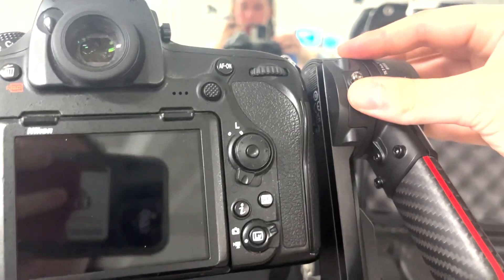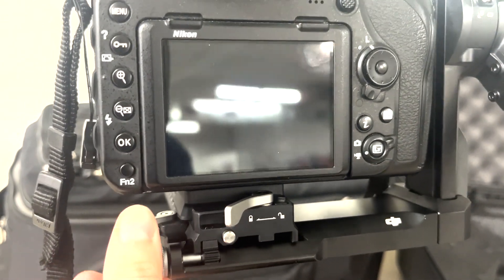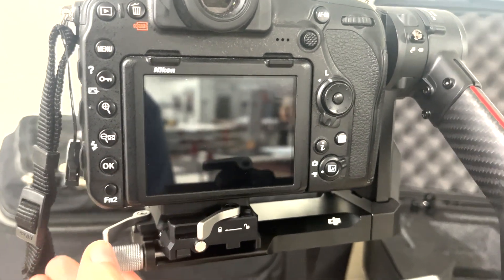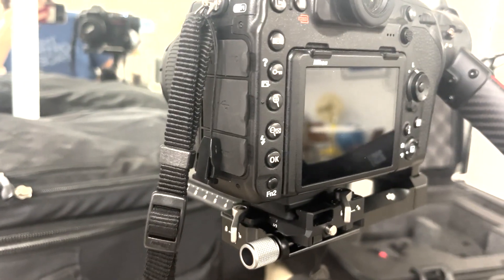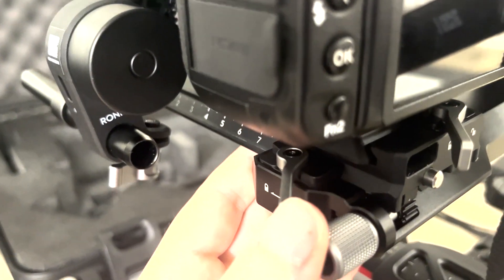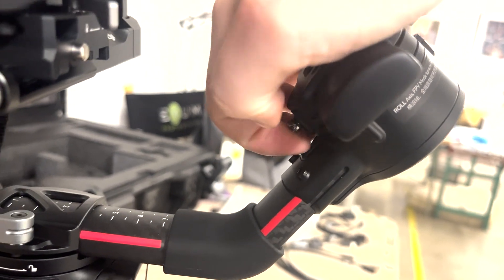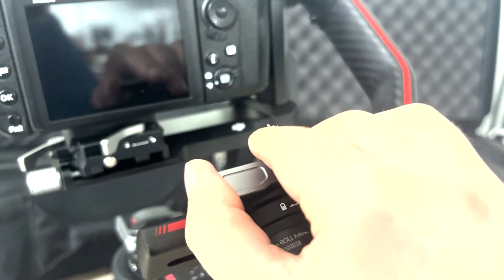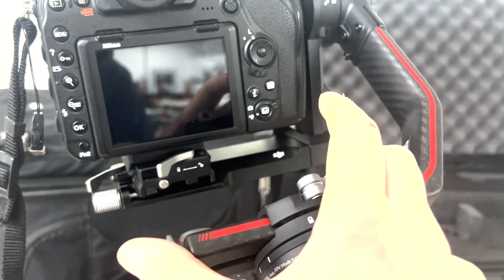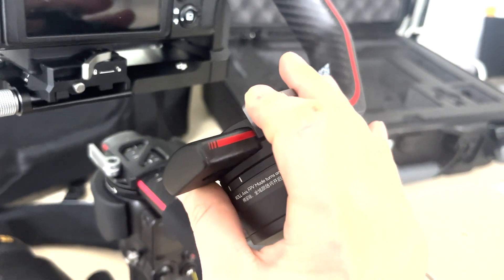Once everything's attached, go ahead and balance the gimbal manually. Unlock it at the top and do the tilt first — slide it back and forth to make sure it stays balanced when unlocked by itself, then lock it on the plate. Next is the pan axis: unlock it underneath the handle, slide it to wherever it needs to be until it stays, then lock that side again.